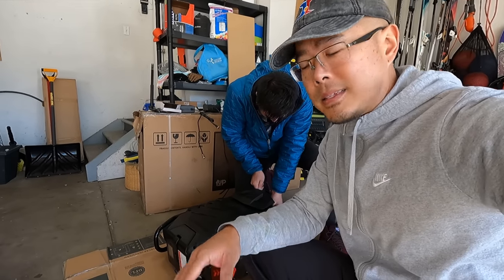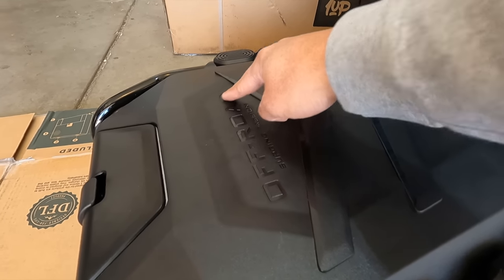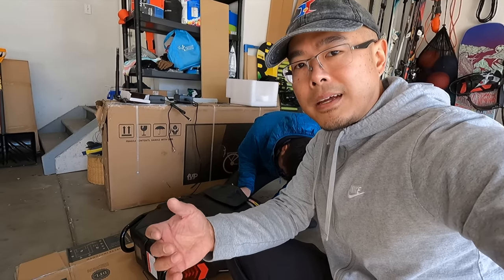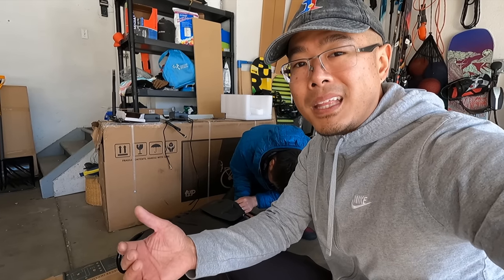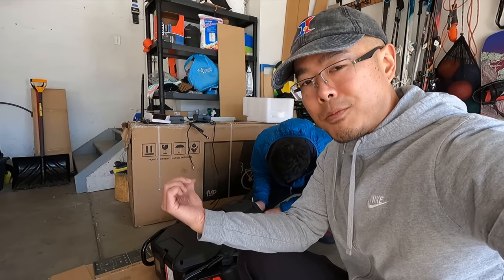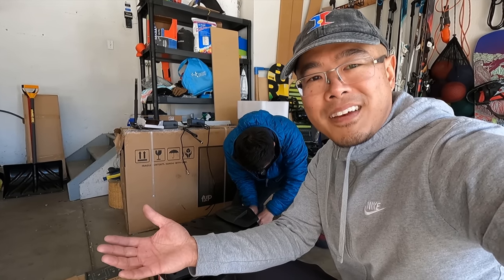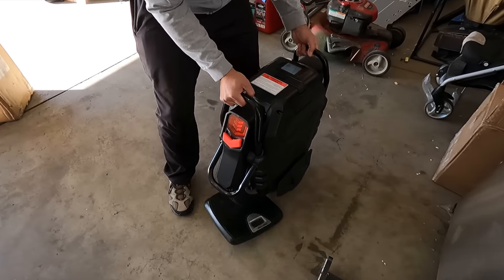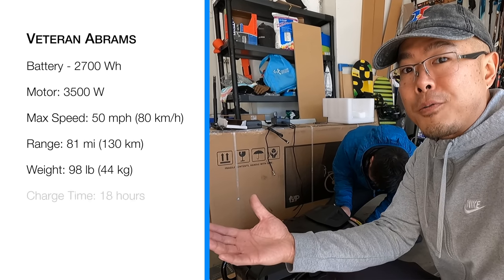While Andrew is working on that, let's take a look at a couple of observations. It says 'off-road' right here, which is interesting because Leeper Kim and their Veteran Sherman were never known for off-road capabilities — mainly because it was really heavy, and this wheel is even heavier. The Veteran Sherman was around 77 pounds, and this one is reported anywhere from 88 to 100 pounds. We weighed it: 97.8 pounds.